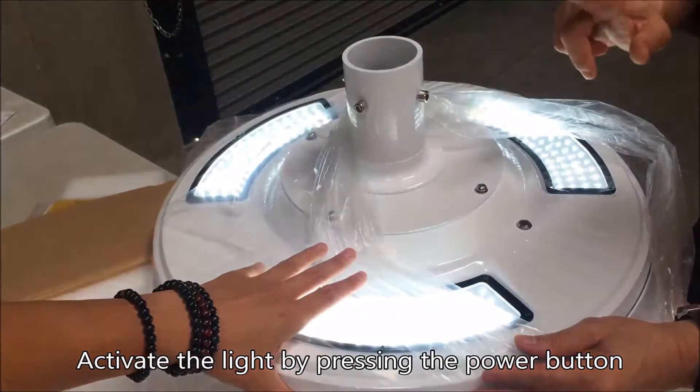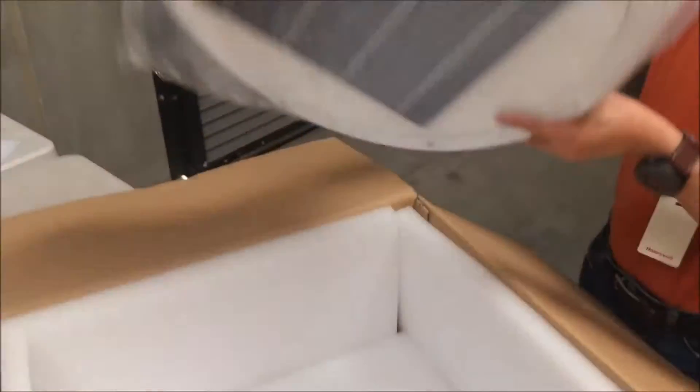Press momentary. Lights turn on. Fix it up.